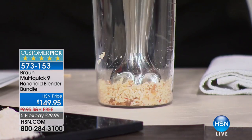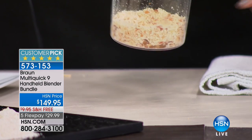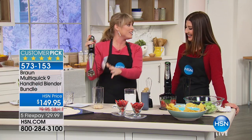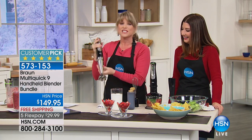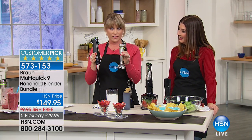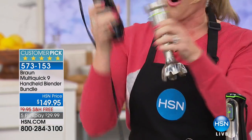The avocado pit contains 70 percent of the vitamins, minerals, and nutrients — and that was an avocado pit that just got demolished. That could have been whole coconut. I just want to showcase the power — maybe you're not munching on avocado pits, but it shows the power and the versatility of all the attachments that come included.